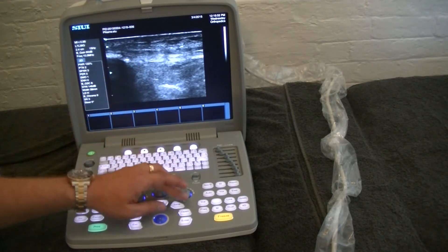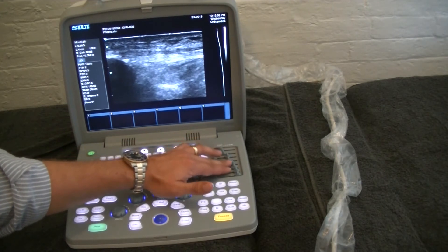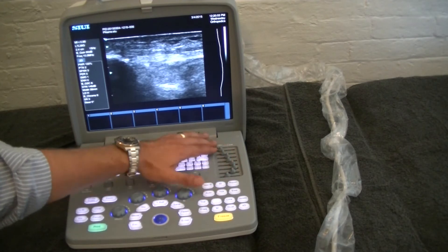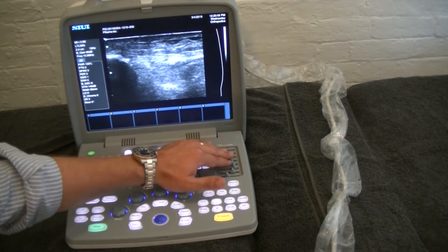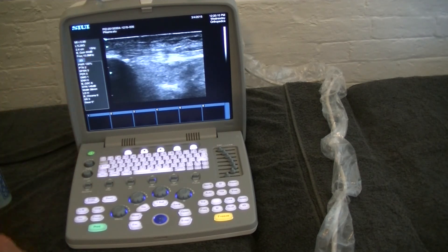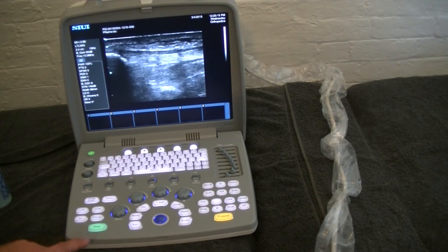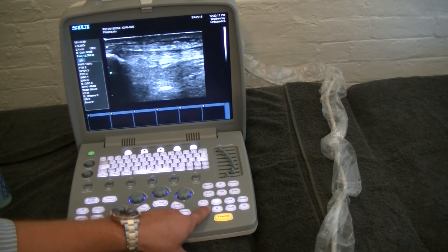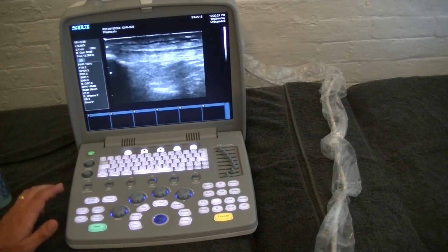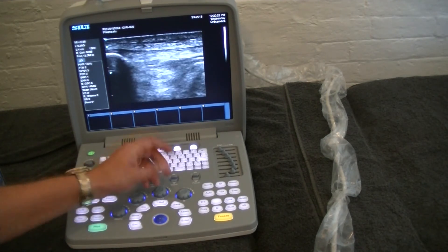We're getting a little bit more brightness. Next I'll adjust the time gain compensation to get a little bit more brightness in the area of interest. Here you can see the gain and the frequency — we're going to look at increasing the frequency to see if we can get a slightly better image. We hit frequency and it takes us to 12, which is our highest. I'll also increase our gain to adjust the image further.